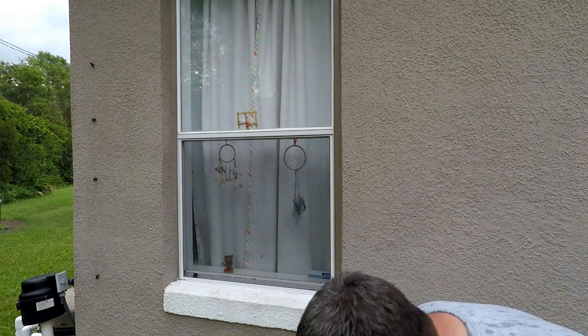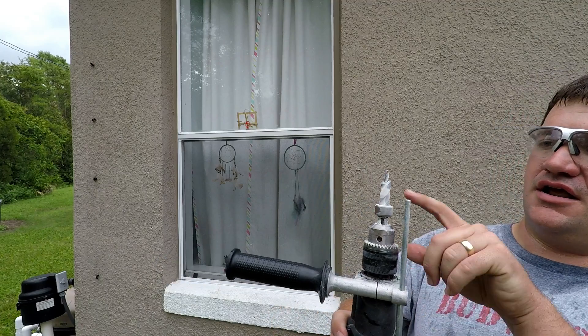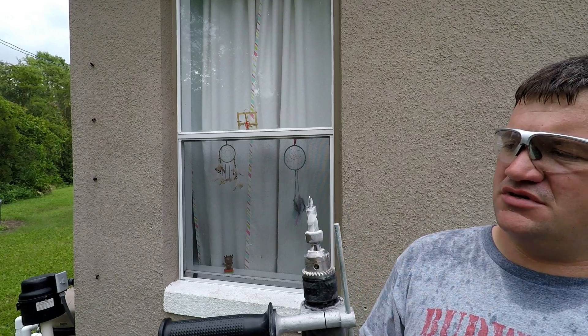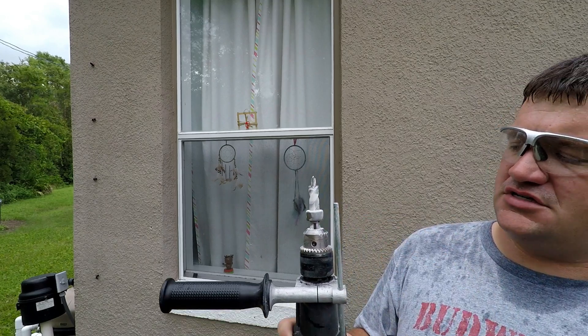Then you'll actually be hammering on this end with the set punch. We're going to show you real quick. Get your hammer drill — you've got a hammer step drill that you can buy right where you buy all your Hurricane Hardware. It's adjustable; your pilot's adjustable, collar's adjustable. I don't quite like the depth it goes to, so I put a different stop rod on mine.